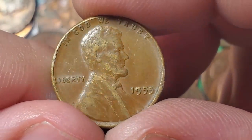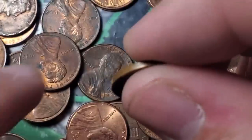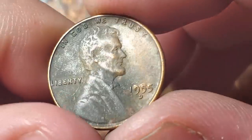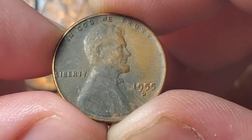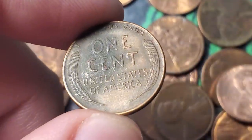Seven wheat pennies in seven rolls. A 1955 Philadelphia — maybe the poor man's double die, but not the valuable double die. If I ever found a 55 double die in a roll I'd probably pass out. And a 55 Denver in the same roll — seven wheat pennies on roll seven of box three.